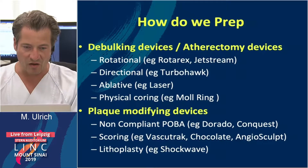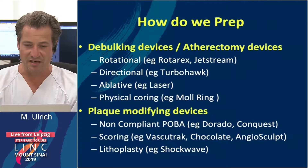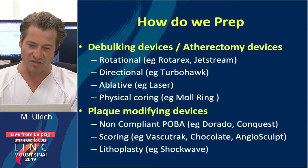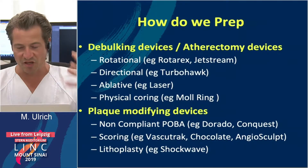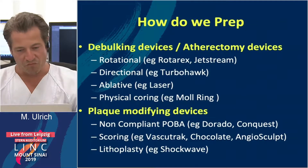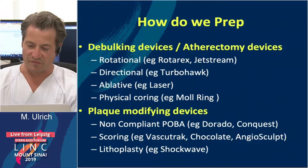We also have some balloons: the non-compliant balloons like Dorado or Conquest. And we have the scoring balloons — Vasculotrak, Chocolate, Angiosculpt — which help to open the artery more uniformly. And we have lithotripsy or the shockwave balloon.